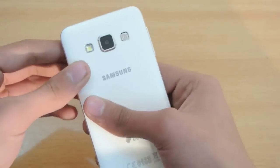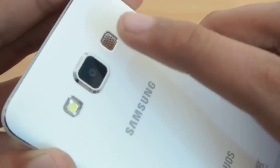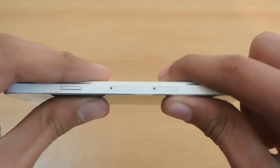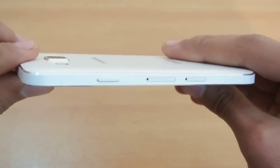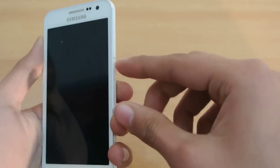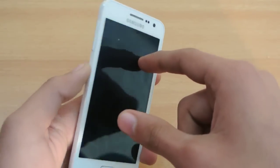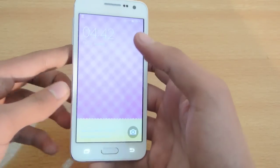On the back we have an 8-megapixel camera that pops out just a little bit from the body, with the flash next to it. Below that we have the speaker and the Samsung logo. This is a dual SIM phone, and on this side just below the power button we have the memory card and SIM card tray. The volume rocker is on the left side, slightly toward the top, but still easy to reach.